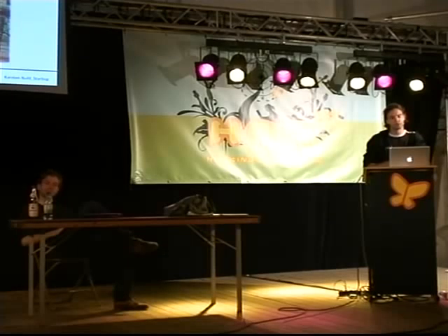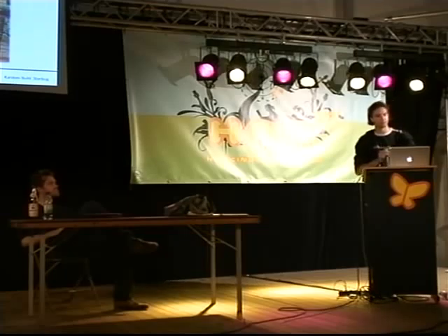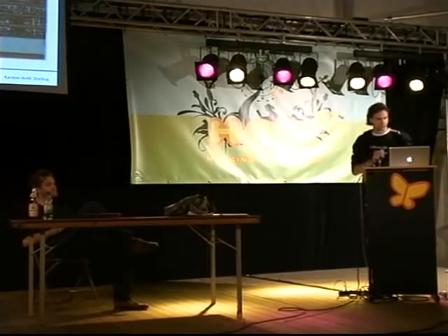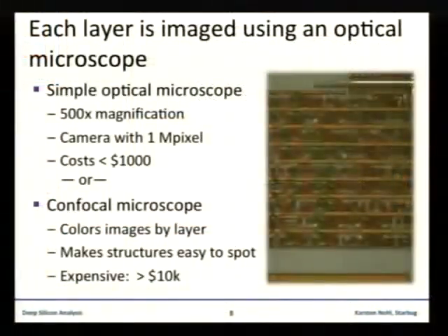This is useful to get nice pictures of the lowest level of the transistor layer. After the polishing or etching, you have to make pictures of the chips. At the structural sizes we are working on, we can still use optical microscopes with magnification between five hundred and two thousand — that's what we are using right now.